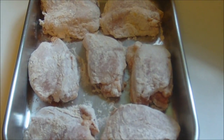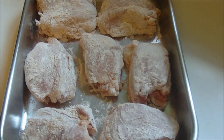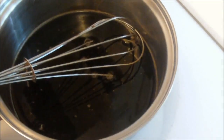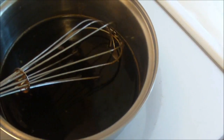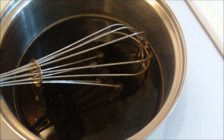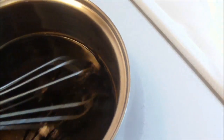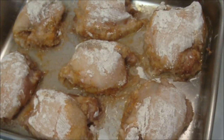My chicken's been coated with the flour mixture. I'm baking it in a 9 by 13 pan. It's going to bake in a 300 degree oven for one hour and then we will continue with the next step. While my chicken's baking, I combined in a small saucepan 2/3 cup of brown sugar, a half cup of water, one tablespoon of Worcestershire sauce, and a half cup of soy sauce.